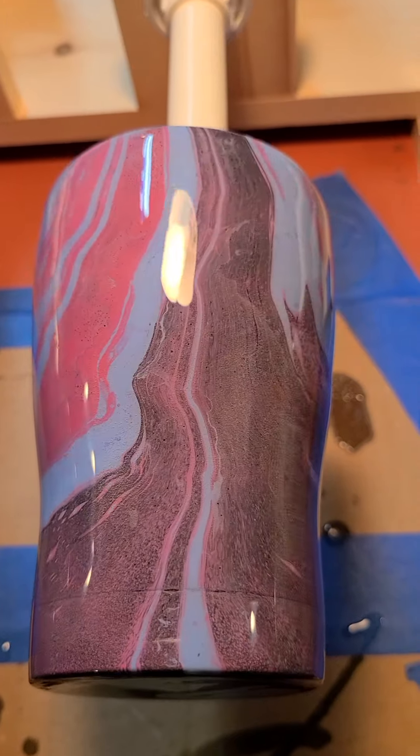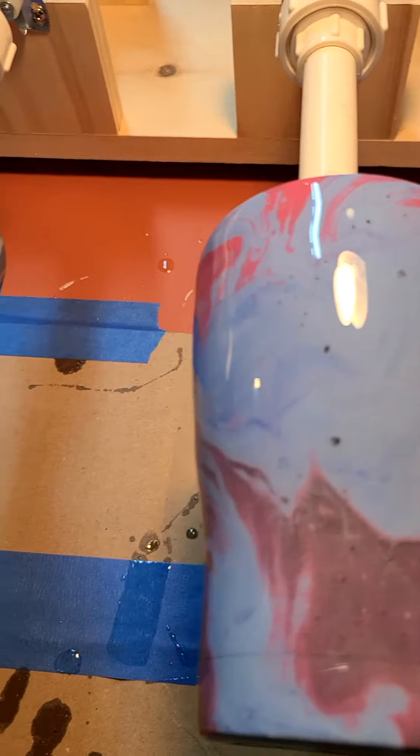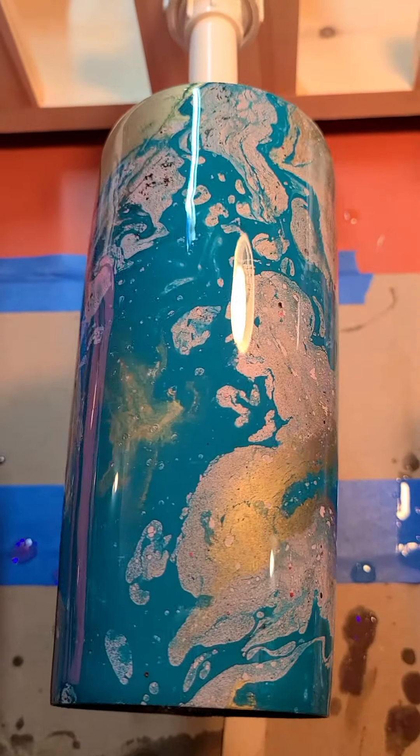Here's another one that's just hydro dipped, no glitter. And another hydro dipped one.